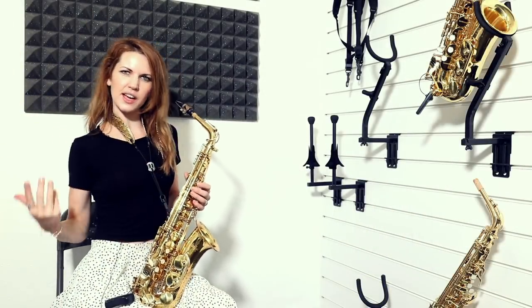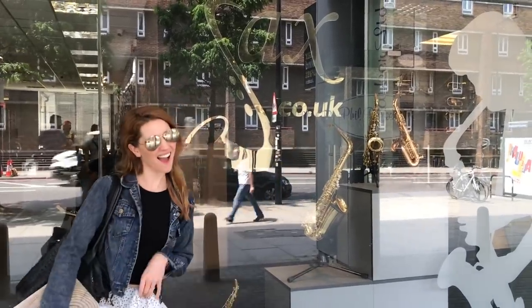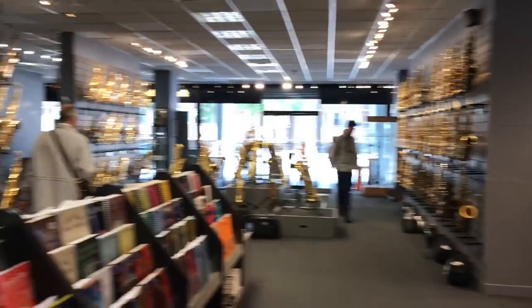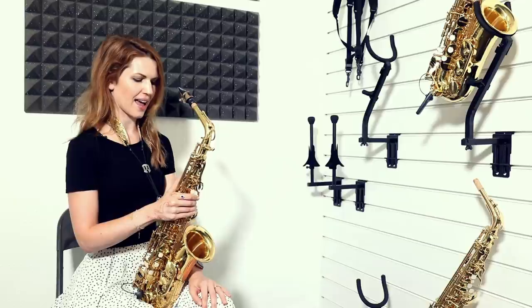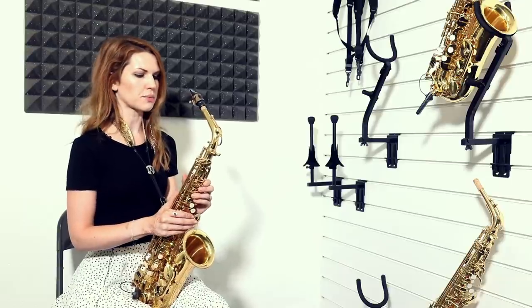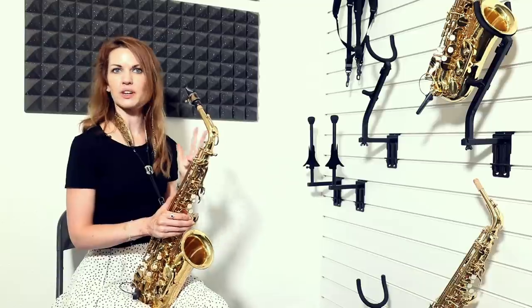Hey amigos! We are here in Saks.co.uk doing another comparison video for you guys out there that don't have the opportunity to get to such a large establishment as this and you don't know what you're buying. This is a requested video about what your cheapest option is. So if you're buying your first sax and you want to get into it, what are your cheapest options for horns — I have here the three cheapest that you can get in the shop.